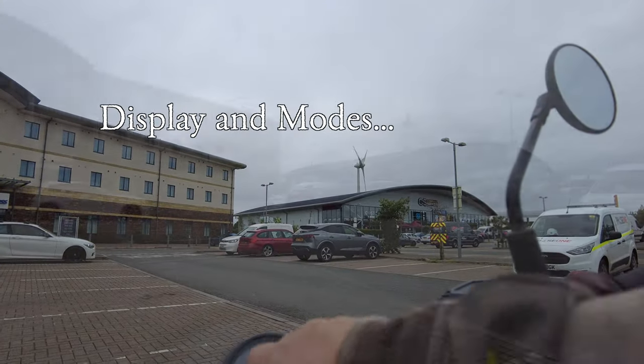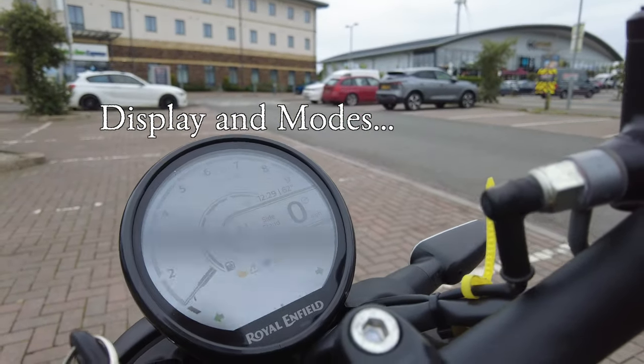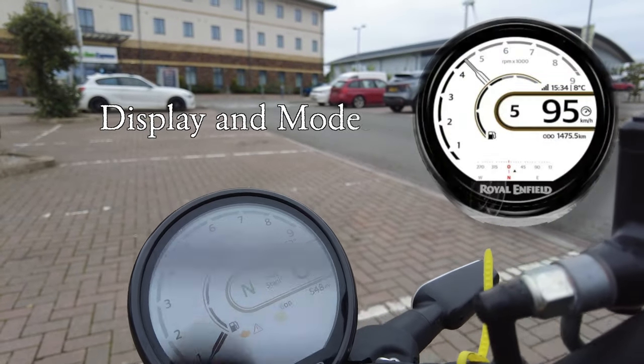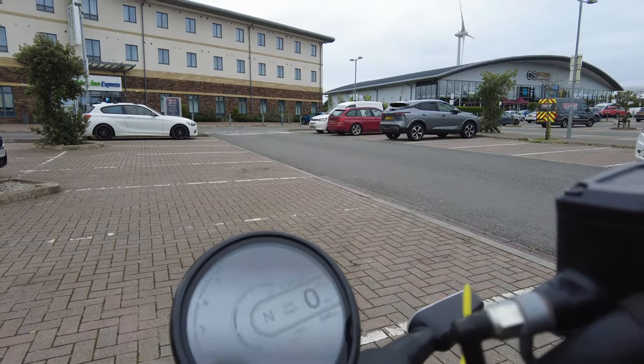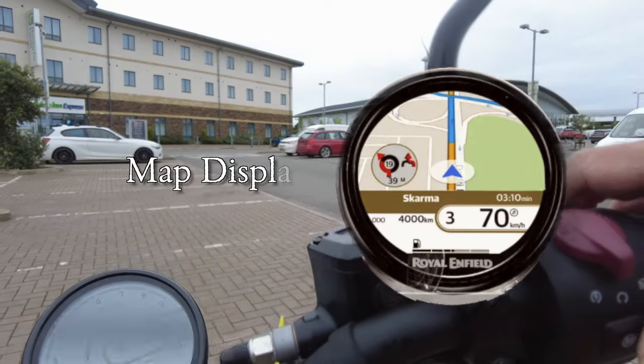So let's put the display on. It comes up with the Gorilla moniker and then sweeps around. We've got fuel, engine warning light, ABS, side stand — very important, that one. It's clear, and it's bright, and it's straightforward. We do have a mode switch and a hazard warning switch.